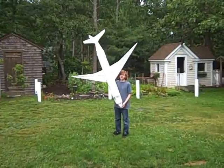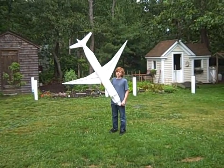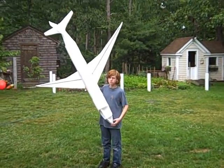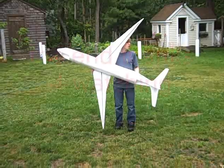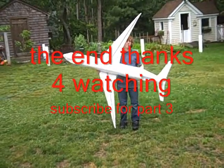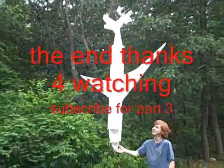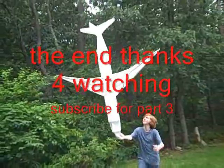That's pretty much it for this video. Thanks for watching. Bye. — Look, it's flying!